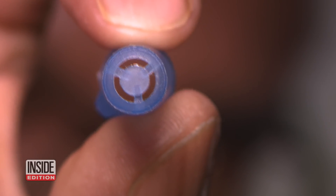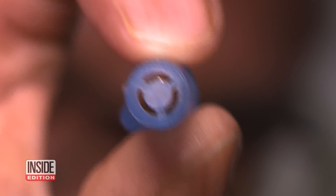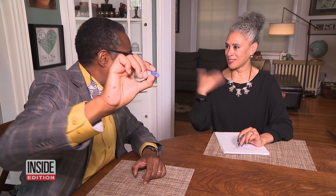That little hole in the pen cap can actually save your life. It's a safety precaution in case a child or an adult swallows the pen cap — the hole allows air to pass through so they don't suffocate.